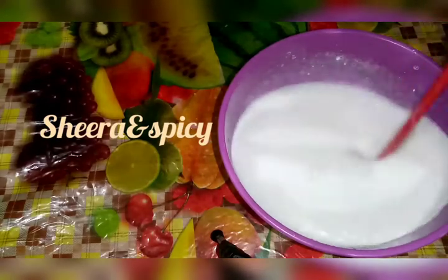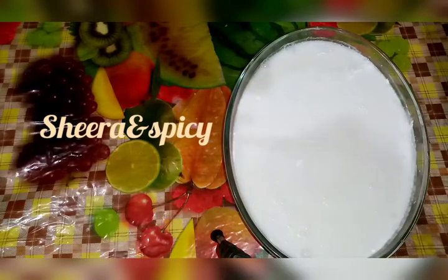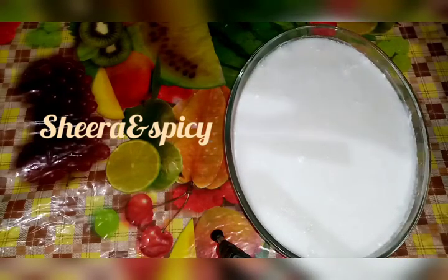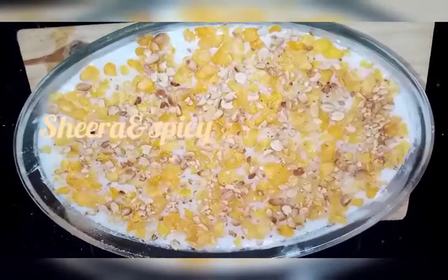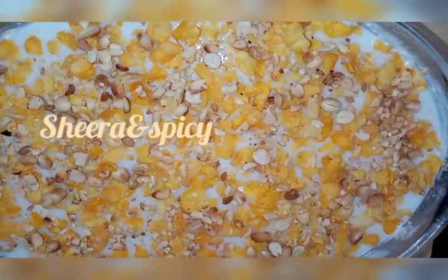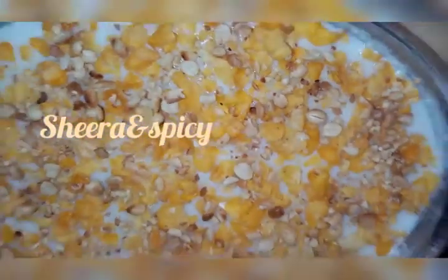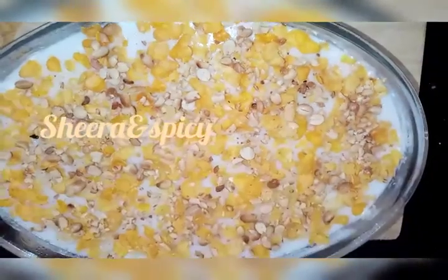Now I am going to mix the dough in the pan and mix it up. I will set it in the fridge. I am going to add a little bit to a plate of the pan and add the peanut and crush it.